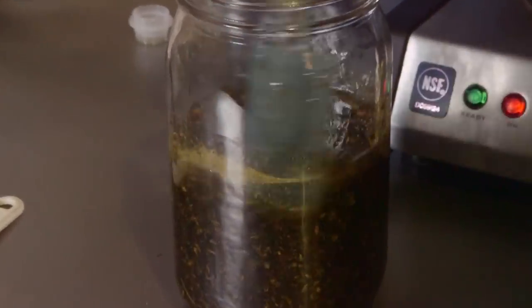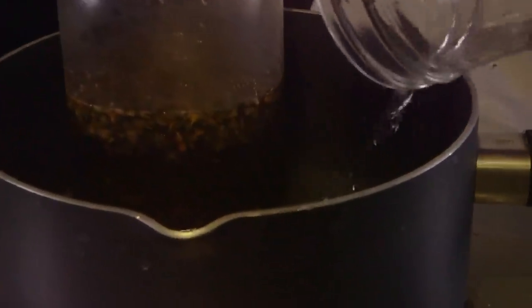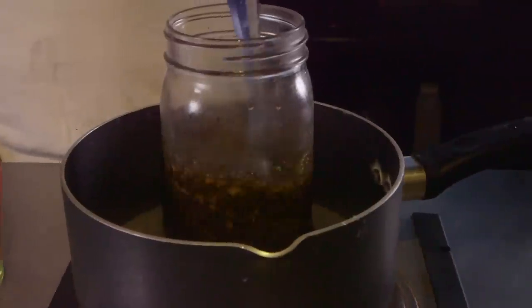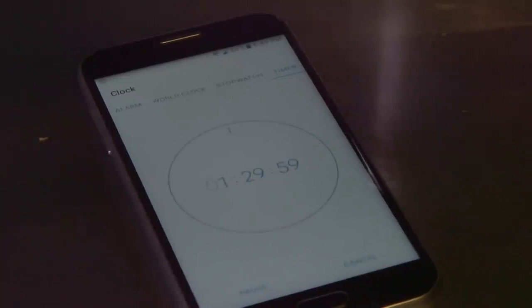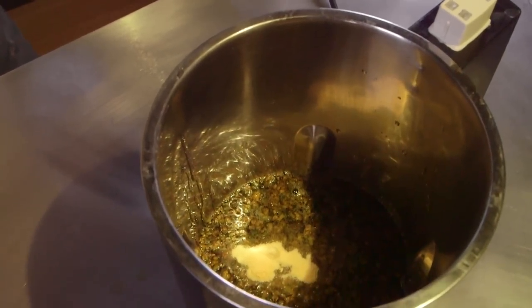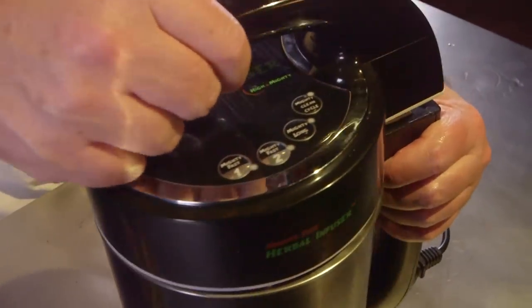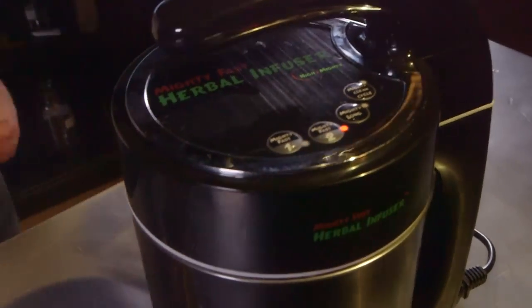Now we're going to put our combination of ingredients into a double boiler setup — we're using a saucepan of barely simmering water with the canning jar sitting on top as the double boiler. Keep the water just barely simmering for an hour and a half, and use a silicone spatula — nothing metal or glass — to keep it stirred the whole time. Optionally, you can use the Mighty Fast Herbal Infuser; put all your ingredients — the cannabis, oil, and soy lecithin — right inside the hopper. You can skip grinding if using the machine, though grinding helps decarb more evenly. Select the hour-and-a-half Mighty Fast Two cycle, which is the longer of the two cycles.